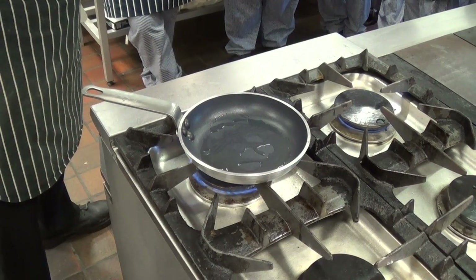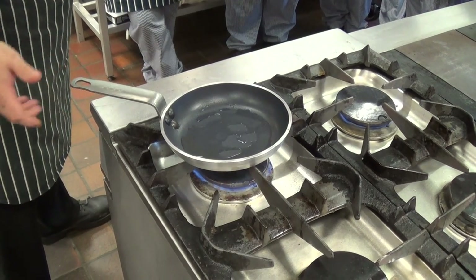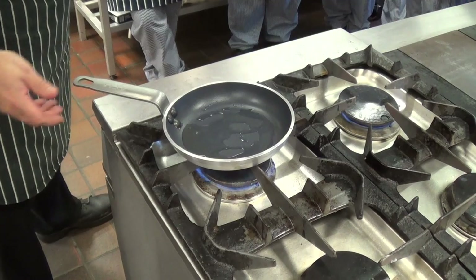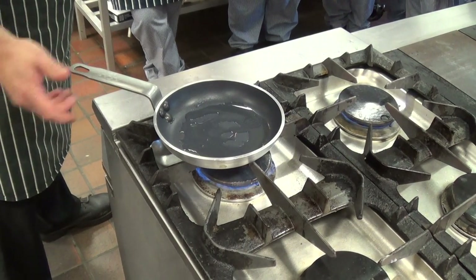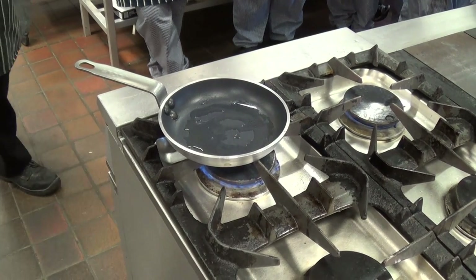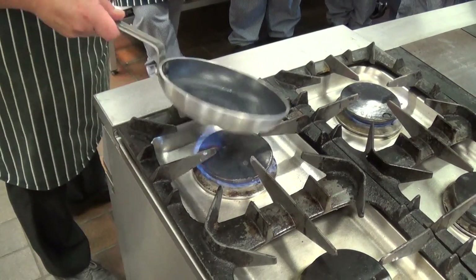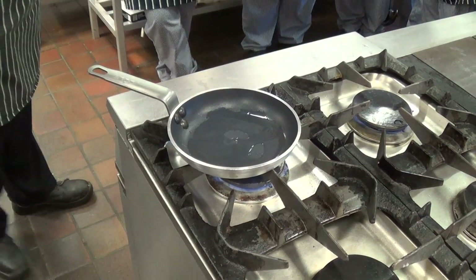Looking at the steaks, about five minutes was taken for the medium. So realistically, we're probably looking at about three and a half minutes for rare. So again, if you want to use your phone as a timer, by all means do so. If not, then just have a look at a clock. But also start using your touch as well.